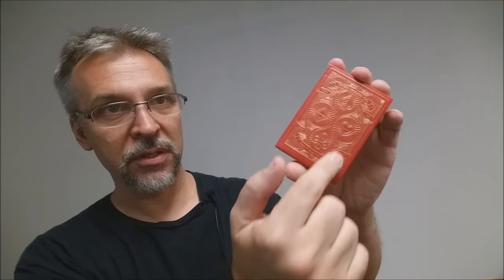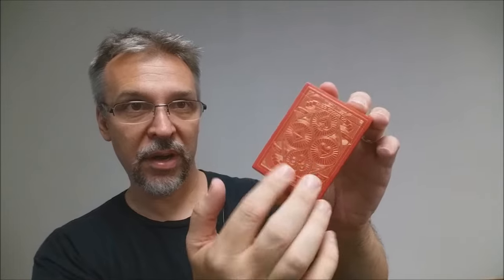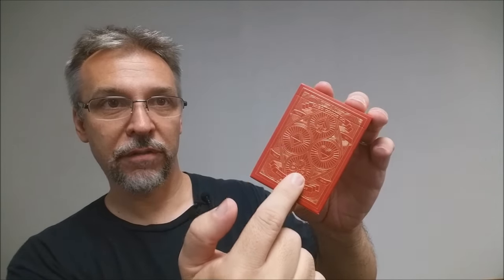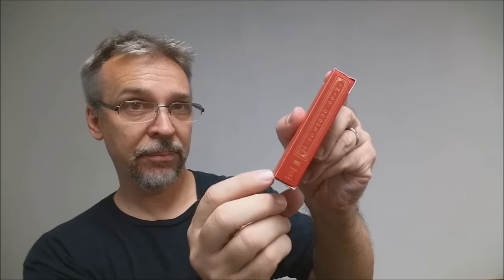The top of the tuck case says Miscellaneous Goods Company, and down at the bottom it says Quality Playing Cards. This is all embossed and done in foil. You can see the four different suits, and this is also the back design of the cards. One side says Miscellaneous Goods Made in the USA, and the other side says Miscellaneous Goods Here to Stay.